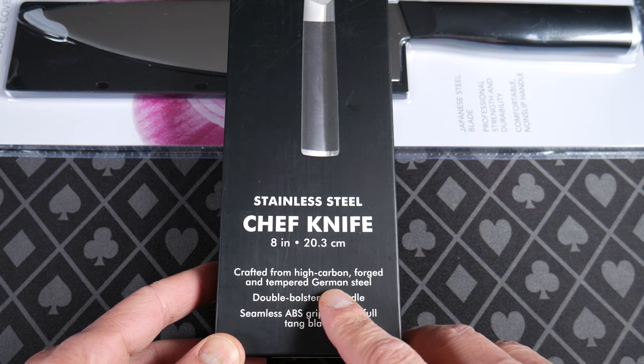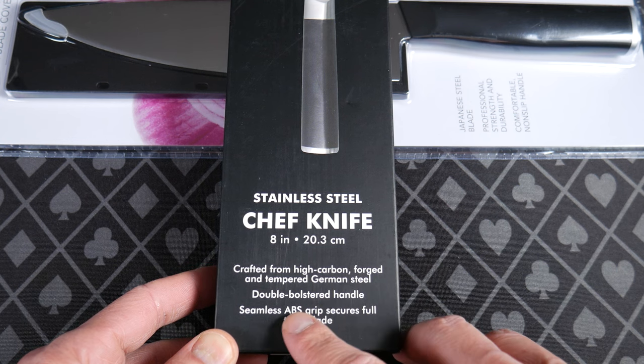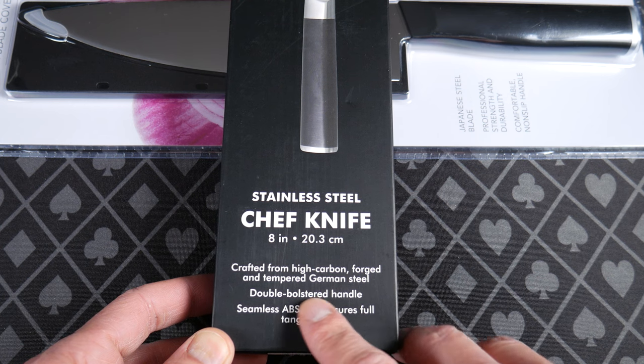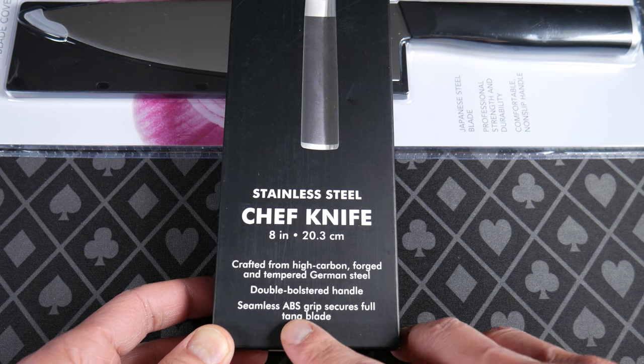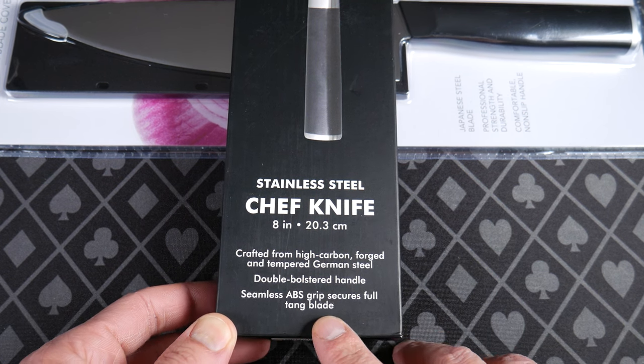Crafted from high carbon forged and tempered German steel. What happened to this high quality American steel we're famous for? Double bolstered handle — reading through the viewfinder here — seamless ABS grip, secures full tang blade.